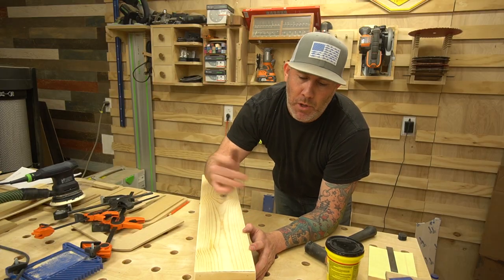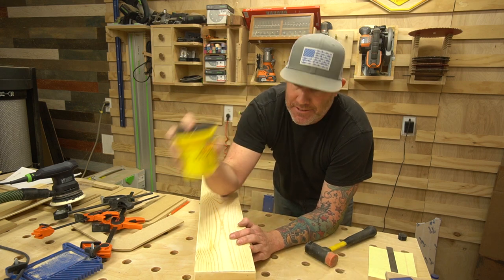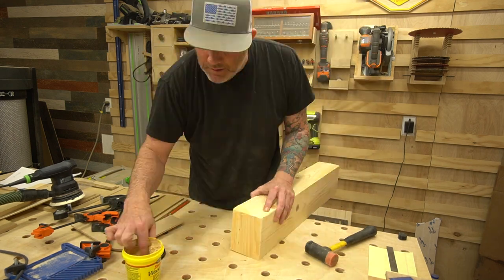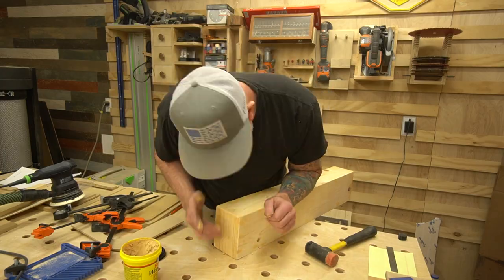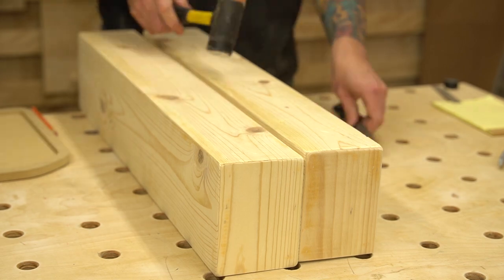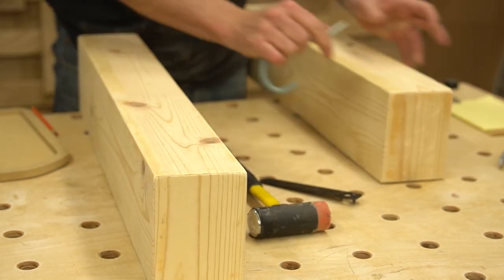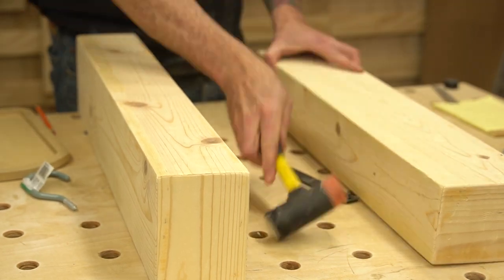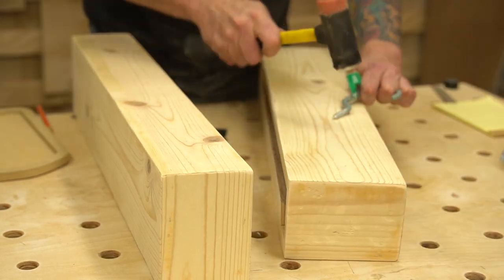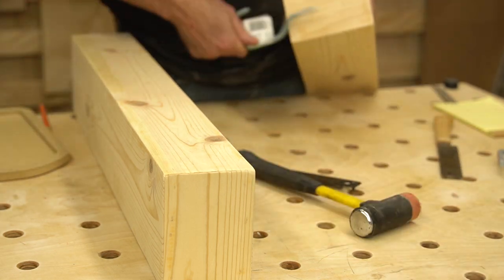Once your putty sets up and dries, hit it with the sander again. Now for the fun part — time to distress these shelves. You can use anything you have on hand to achieve any desired finish. I simply used a hammer and a couple of different metal objects I had laying around the workshop. The sky's the limit, get as creative as you want.